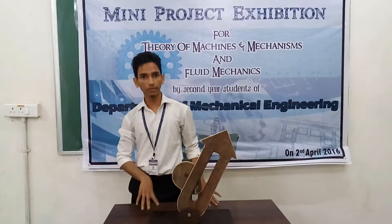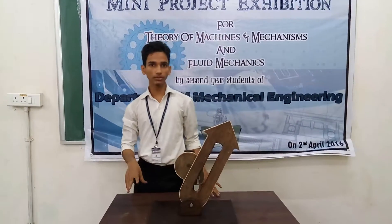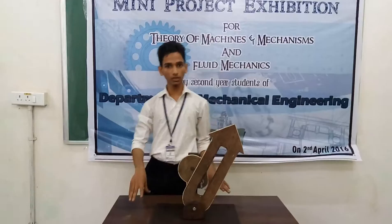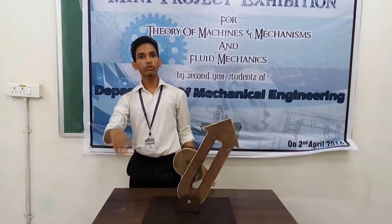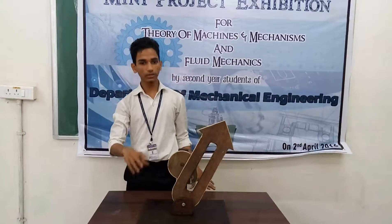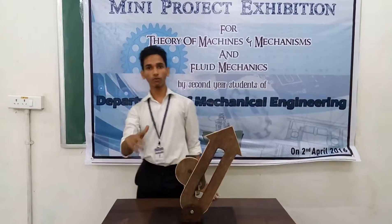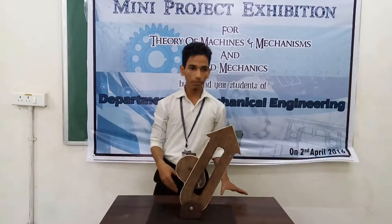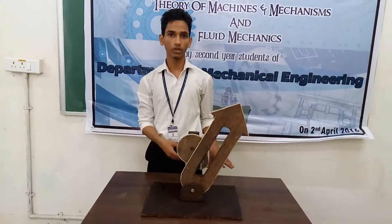There is no scientist who made this mechanism — a person, a manufacturer, a machine tools maker made this mechanism because he said that in his company the tools are working very slowly. Because of that he made this mechanism. The name is Sir Joseph Whitworth. He made this mechanism because he saw that the cutting tool machine is working very slow.